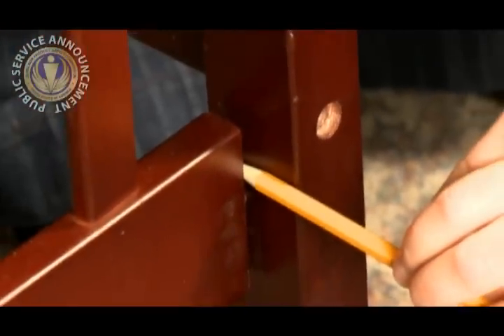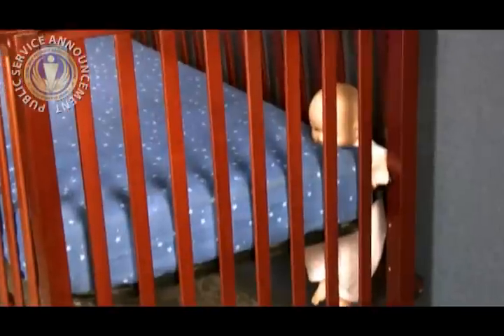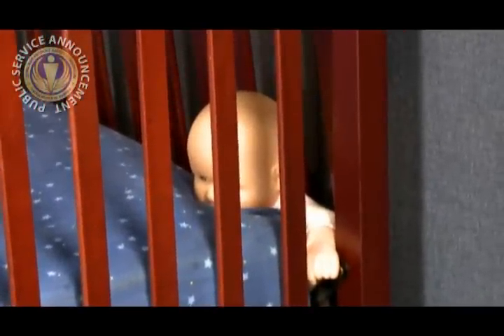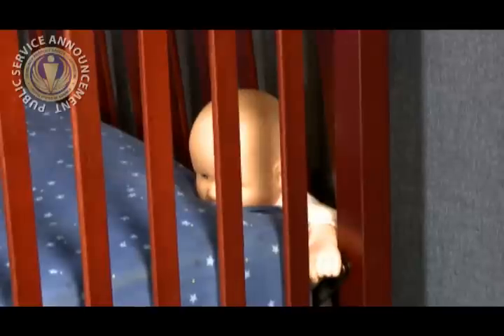Stop using the crib if loose wood-to-wood joints are found or if you cannot fully tighten any screw. Also, if one side of your crib is loose, do NOT push that loose side against the wall and continue to use the crib. The wall, along with the loose side, can create a space in which a child can get caught and smother.